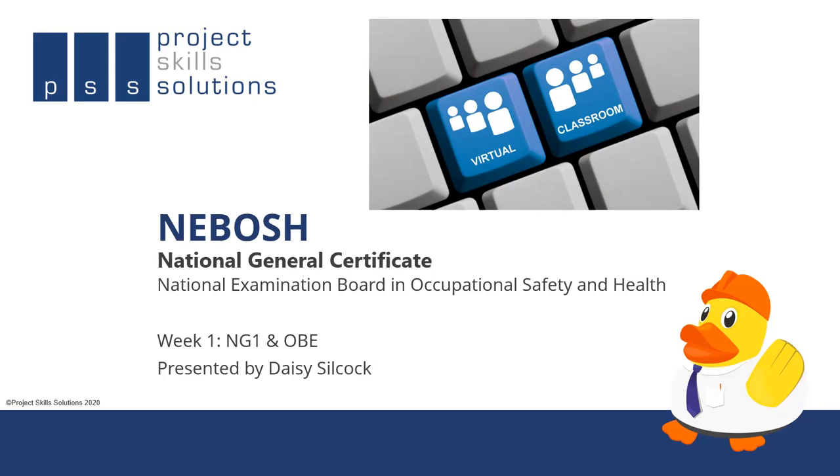You never know, you might find me as your tutor. Whether the course is going to be delivered virtually or in the classroom, the format is going to be exactly the same. All details of course dates, start times, and assessment dates will be provided by the admin support team at Project Skills Solutions. If you're not sure, get in touch with them.